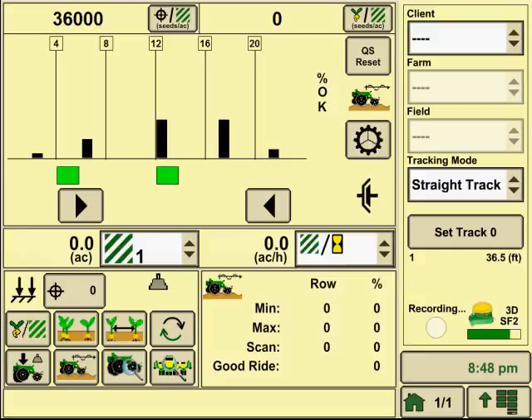This is going to be a quick video of how to set up SeedStar XP using a 2600 or 2630 display. The 1800 or Command Center will also be the same setup process in our planner application.